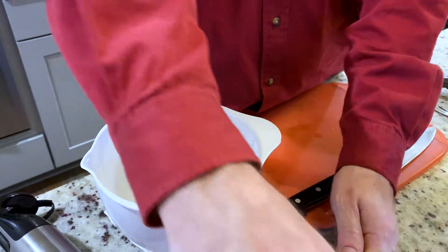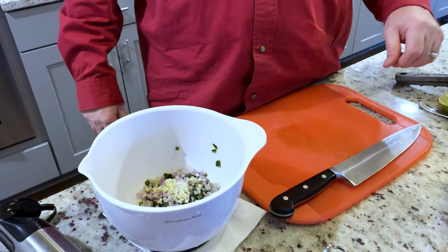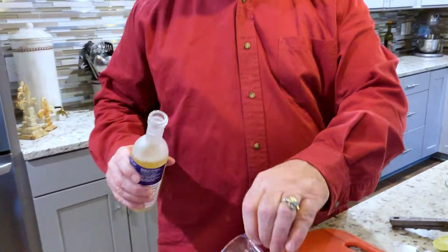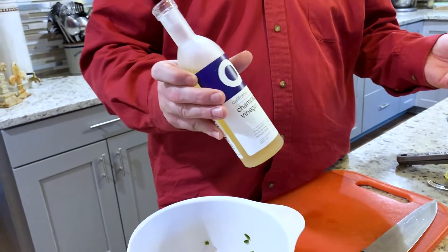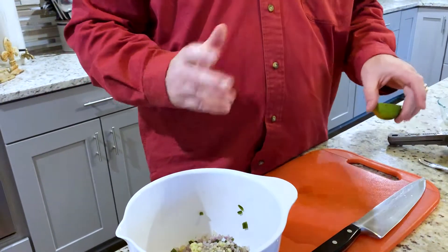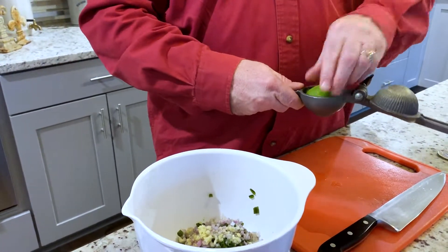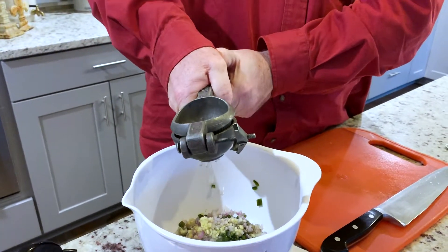You can always add more salt and pepper but you can't take any away. Remember the poblano's got heat in it, so we don't need that much pepper. With any vinaigrette we need some vinegar — I'm using a little less than a quarter cup of champagne vinegar. You could use apple cider, but I like something more refined. It's also always a good idea to use two different acids, so in addition to the champagne vinegar, we're gonna squeeze in half a lime.